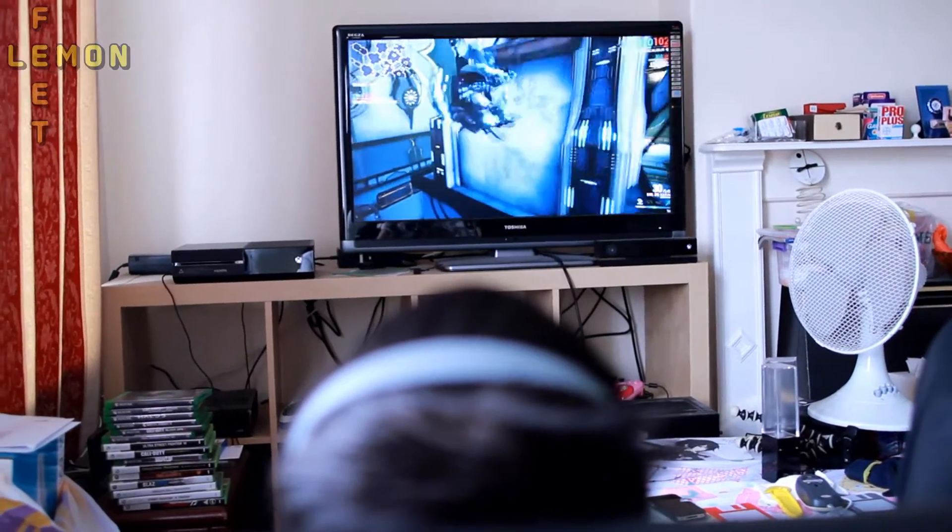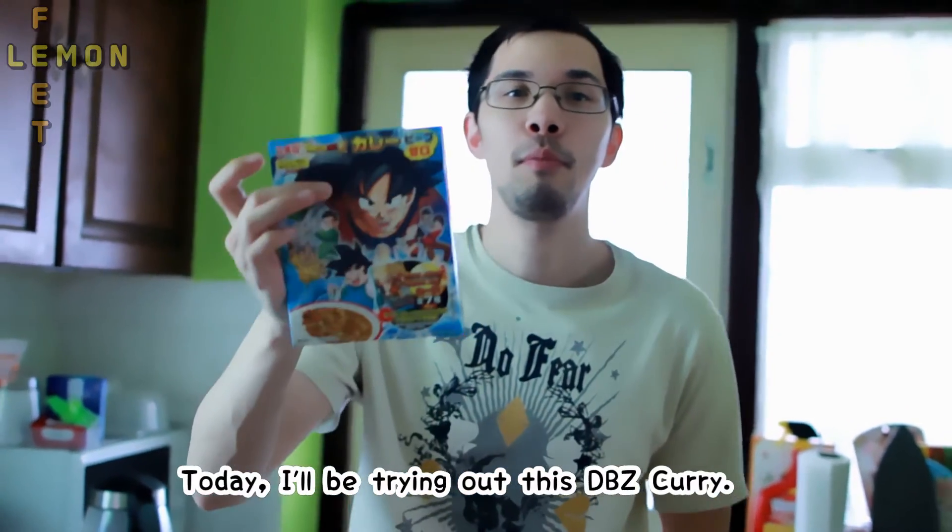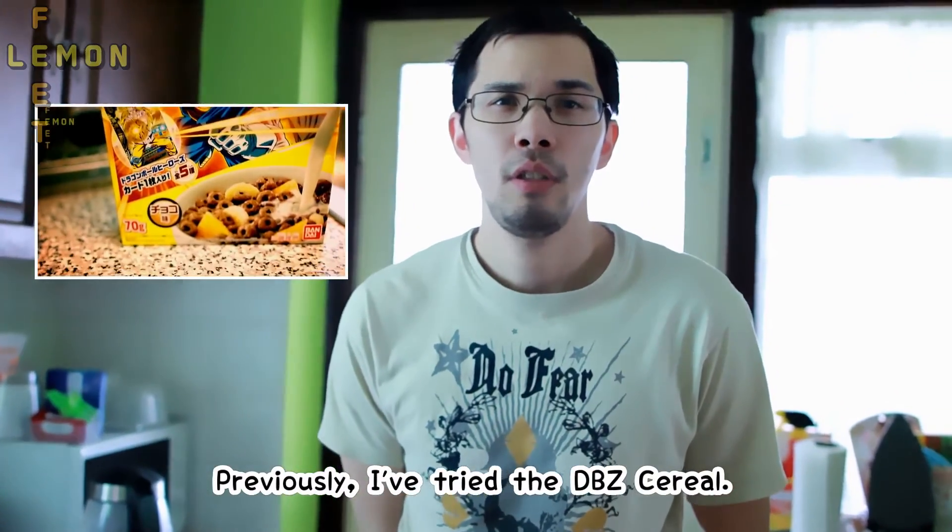I'm back with another video and today I have some Jumballsy Cody. I've previously done a Jumballsy cereal.